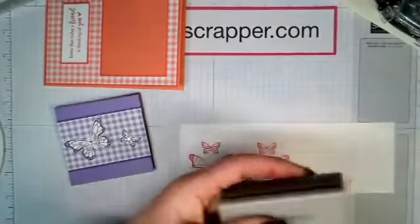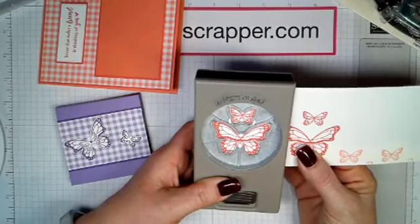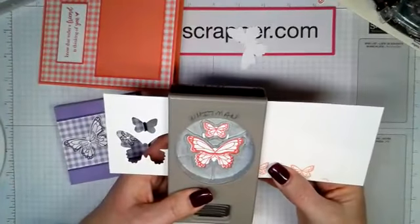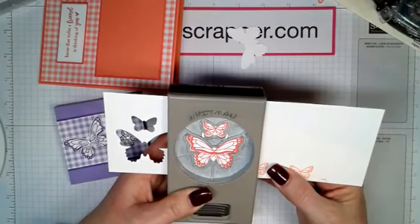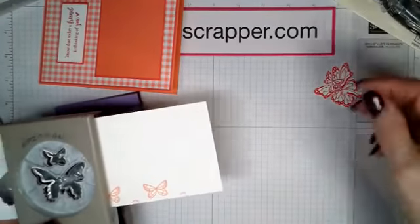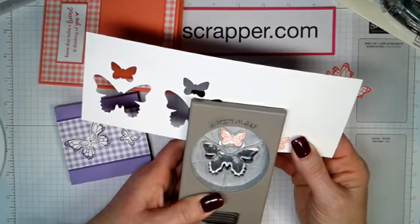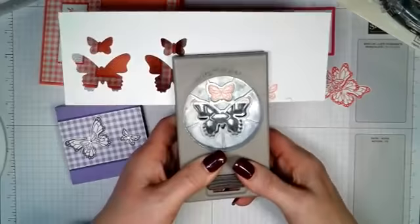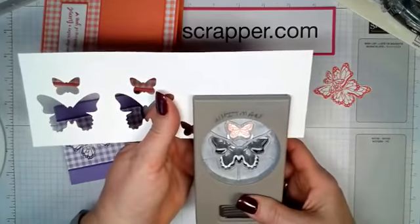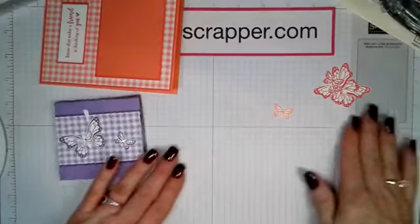Now we're going to get our punch out. This is what's so nice — it will line up right here. We're going to punch the full butterfly, and then for the little one I'm just punching out the top. How is everyone doing on this beautiful Sunday afternoon? I appreciate you guys so much for stopping in. If you could share this on your page, I would love that — that way I can get out to more people.